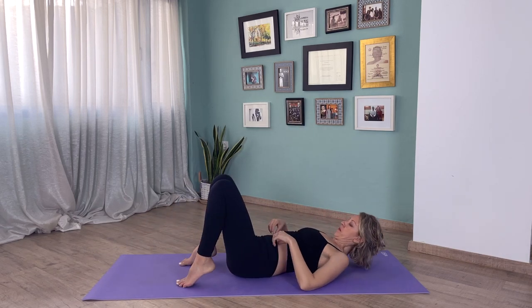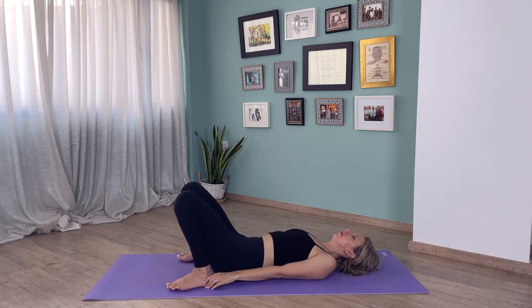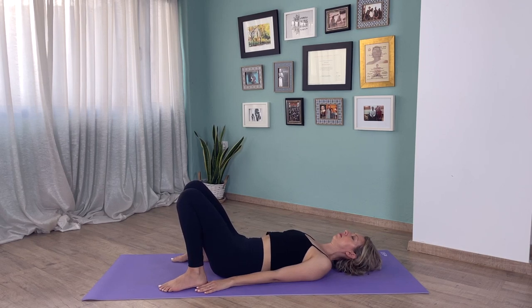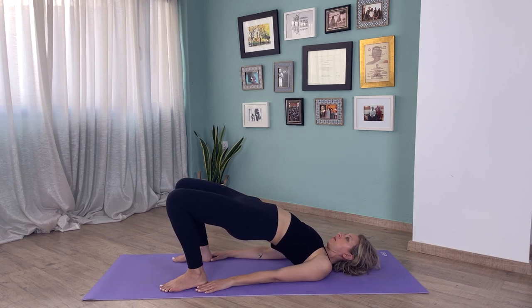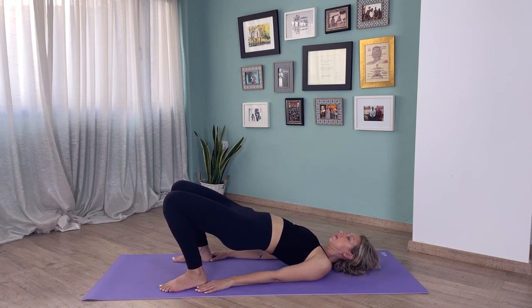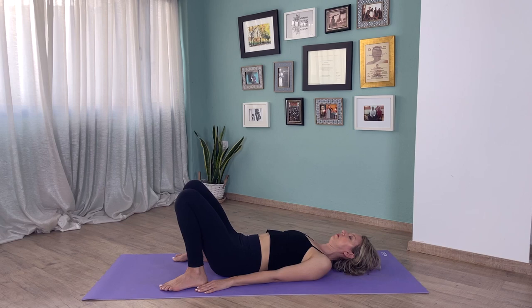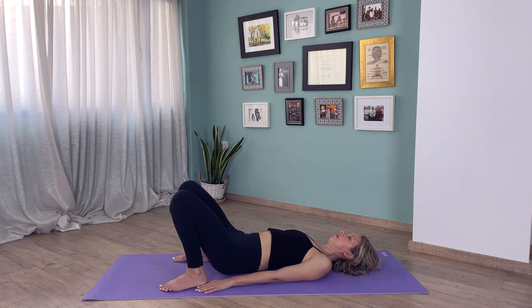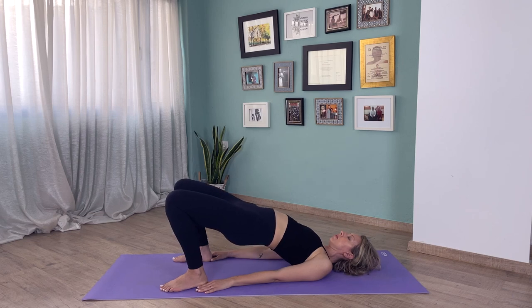Now that we've stretched out all of our side body, let's lie on the floor. Soles of your feet on your mat — if you want, you can touch your heels with your fingertips. Take a few moments here just to tune into your breath. From here we're going to synchronize breath with movement: inhale hips come up, and exhale hips come down. Inhale hips come up, exhale hips go down.